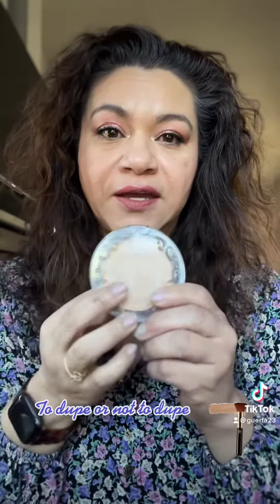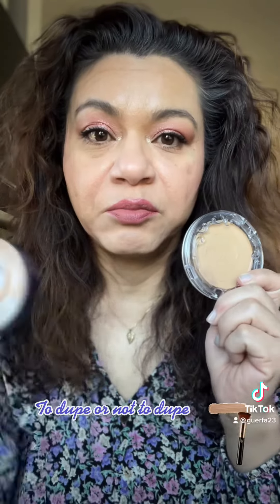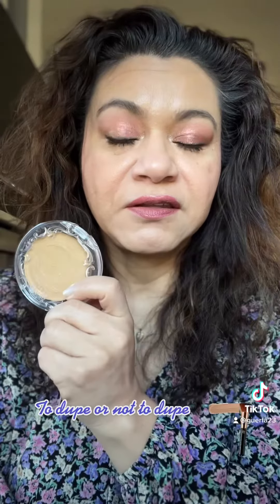Good morning, Fanny here. I want to see if I found a dupe for the Good Apple Foundation in the CoverGirl and Olay Simply Ageless Foundation. I have put these on my face and I want to see if you guys can tell a difference. If you think the Good Apple is on the right hand side, put an A. If you think it is on the left hand side, put a B.